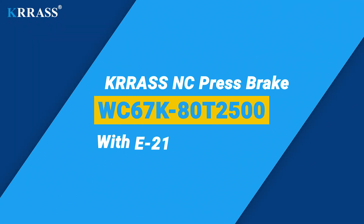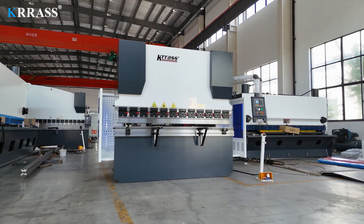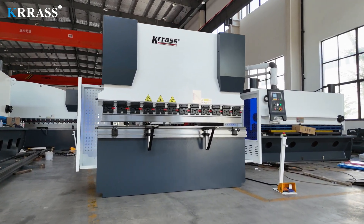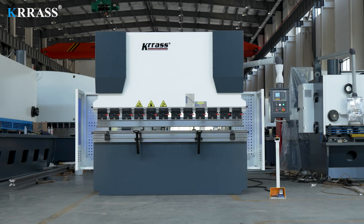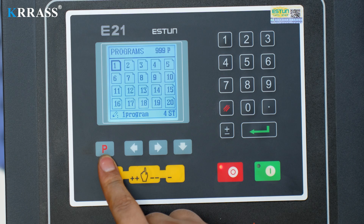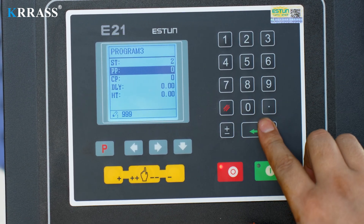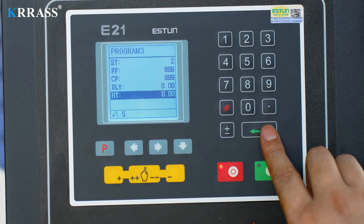The CRASS WC67K series 80-ton, 2500-millimeter NC press brake features the Eston E21 controller, enabling easy and efficient control of the back gauge X-axis. Its rigid frame, impeccable design, high efficiency, diverse tooling solutions, top-tier CE safety standards, and competitive pricing make it a leader in its class. The E21 controller combined with its motor drive system ensures quick and efficient movement of the back gauge X-axis.